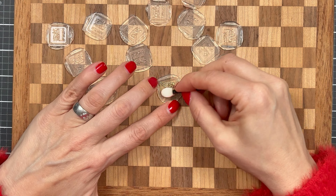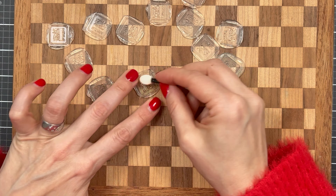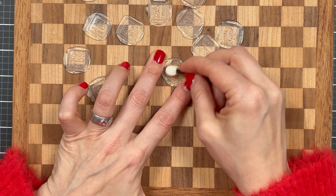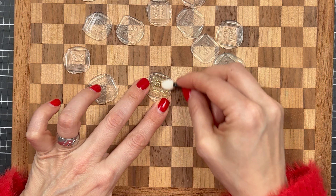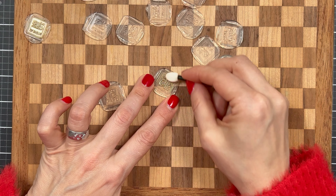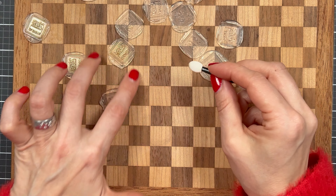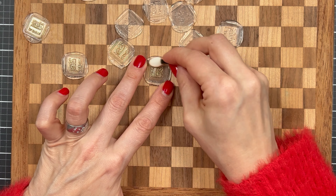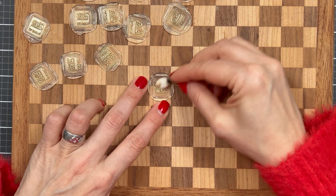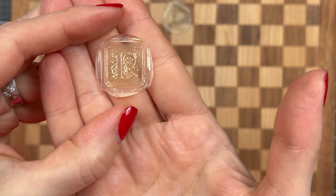All my wax seals are done and all that is left to do is highlight that initial — that little 'L' there. I'm using this — I don't really know what it's called. It's like a very waxy, almost dust. That's how it feels — a waxy dust — and it's meant for wax seals. I will link all the supplies I use down below. I'm pretty sure you can find something similar on Amazon, but I will do my best to find it for you.